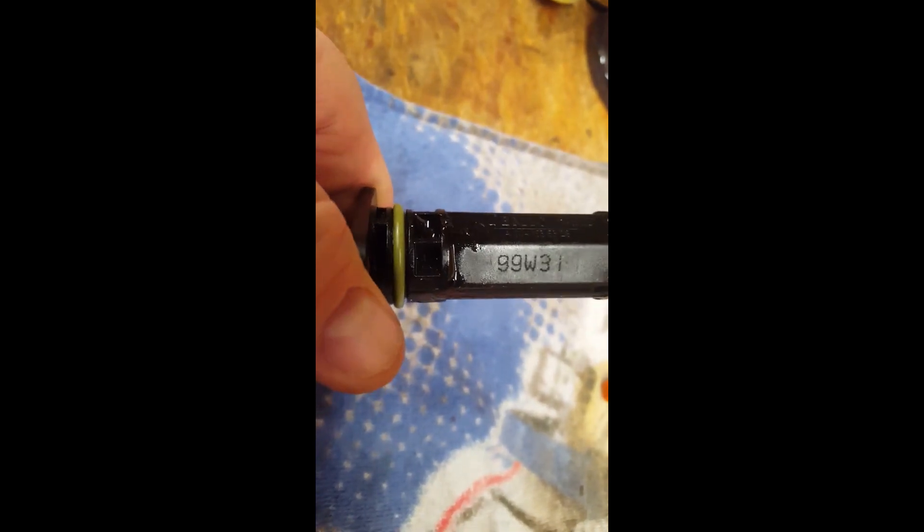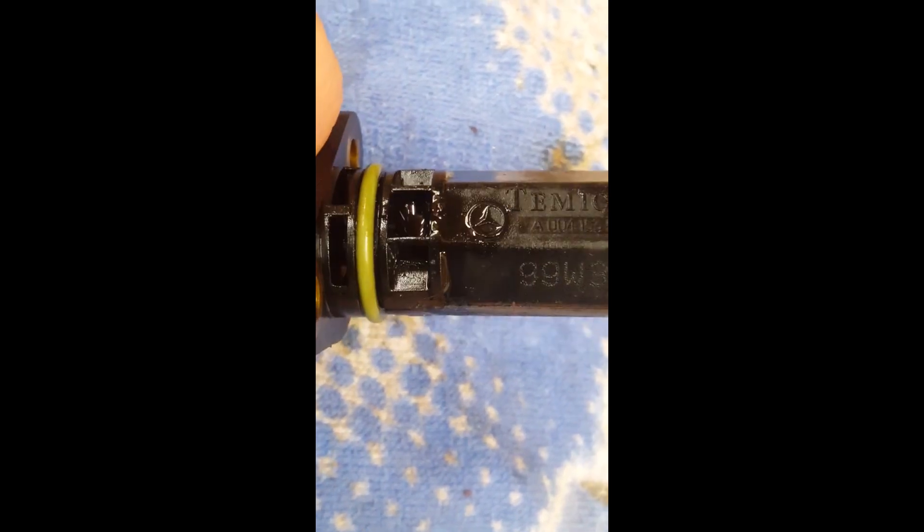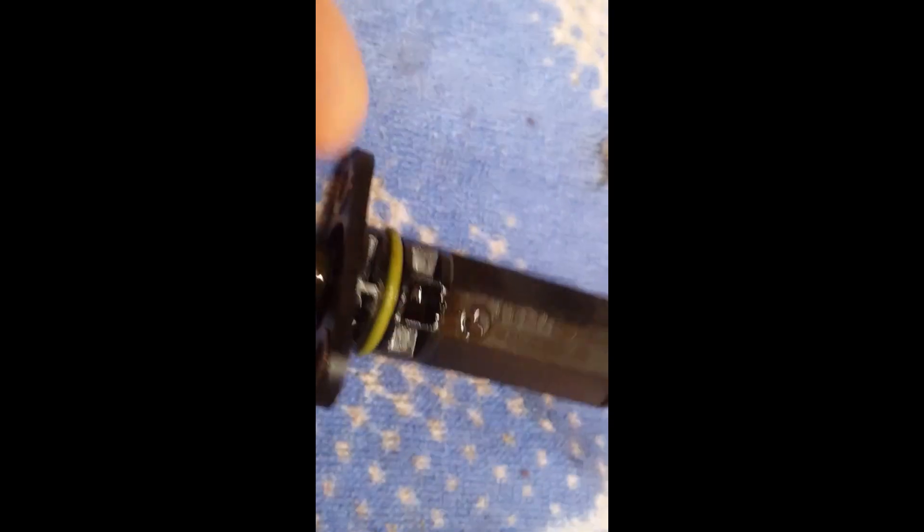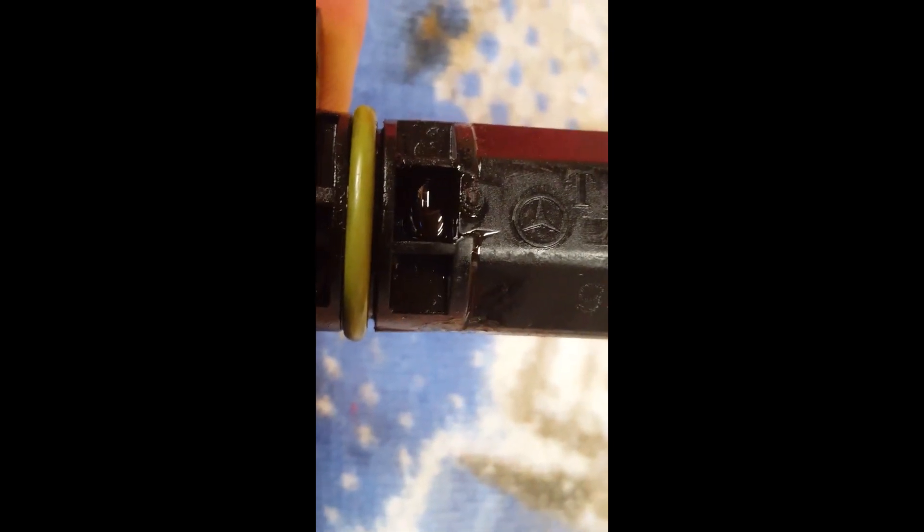I'm going to try to zoom in here a little bit with my Android phone. At the base you can see some oil seepage coming out right there. The oil is black, the part is black — it's hard to see — so we're going to wipe that off real quick. All right, now can you see that crack right there? It's very small. Right there — you can see the oil is trying to seep back out of it now.